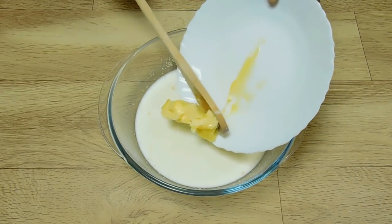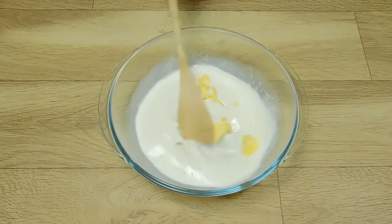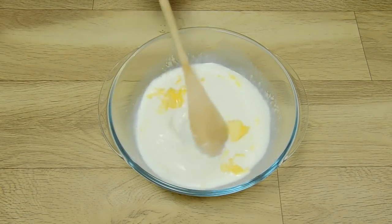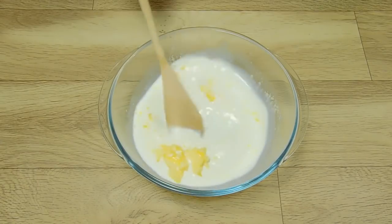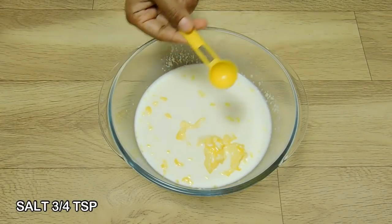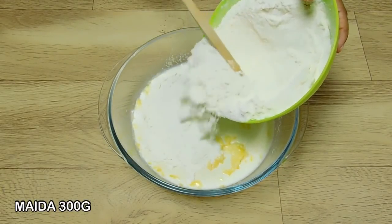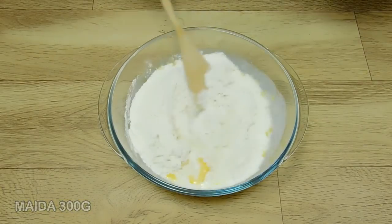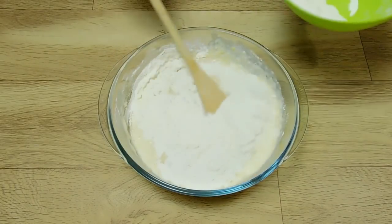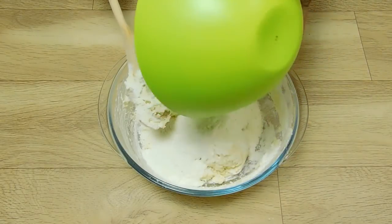I'll put it with butter now. The butter is soft. I'll put it with a little butter. I will put butter with a little vitamin. Add 1 teaspoon of salt.